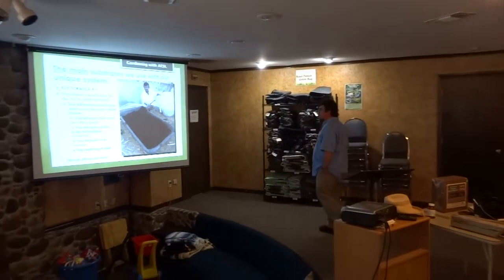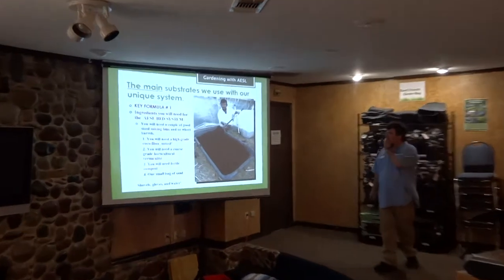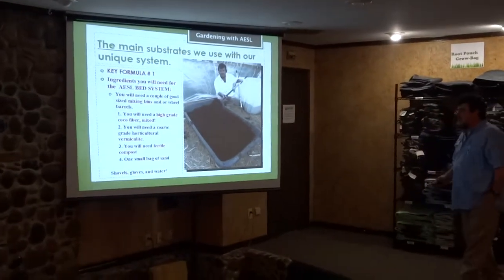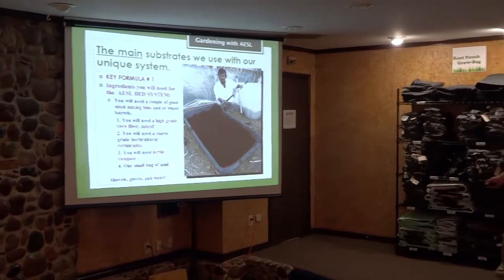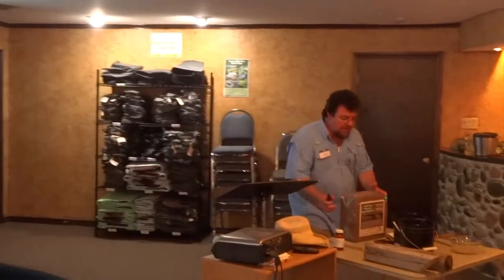Substrates we use with our unique system — now write this down — this is key formula number one. You're going to need some mixing bins, you're going to see this just in a few moments. You need a high-grade cocoa fiber mix.